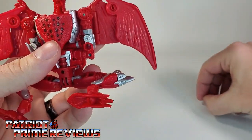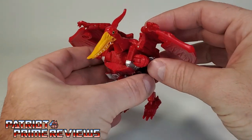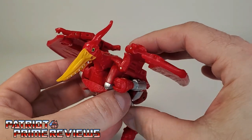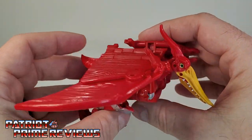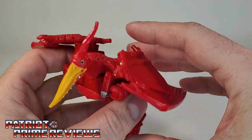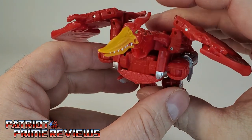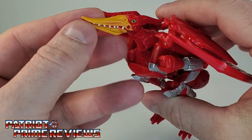Go ahead and do the second one. Terrorsaur here is a heavy retool of Kingdom Airazor, and this is an example of a retool done right. I think he looks great, just like he did in the Beast Wars cartoon — he's really got that gnarly pterodactyl face with all those teeth.